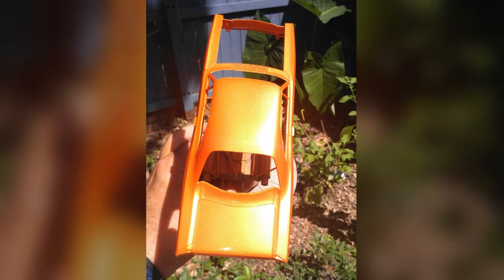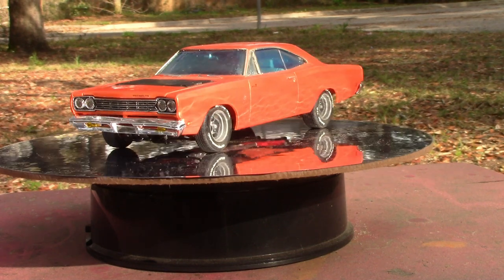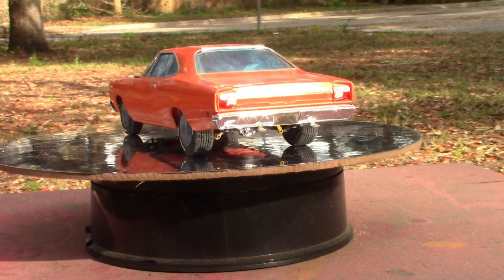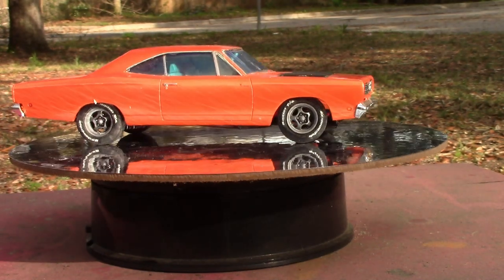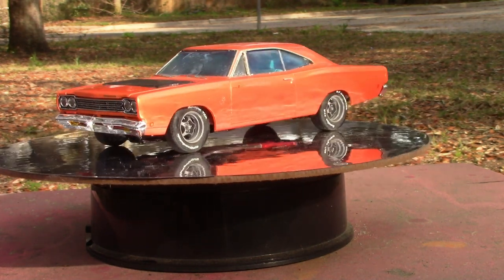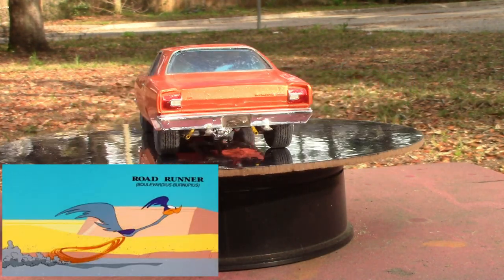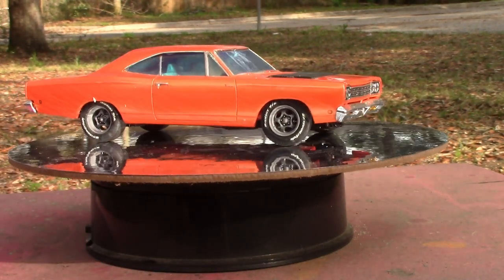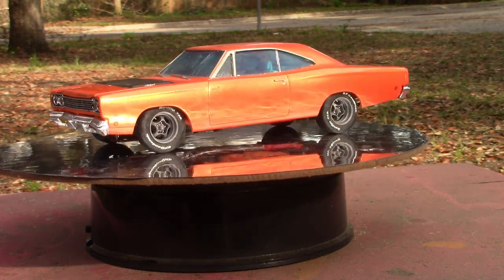This needs a color name all for itself — it looks amazing out in the sun. It's finally ready for its debut: my '68 Roadrunner from AMT. It's painted with a candy orange, and with a coat of lemon pearl on top, it just absolutely blings in the sun.